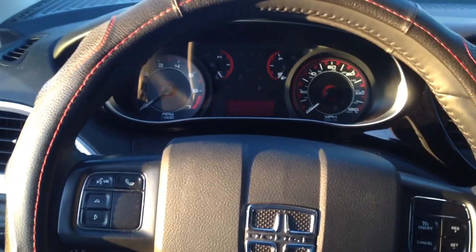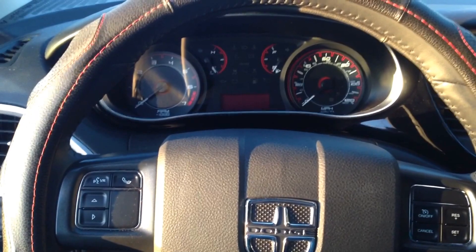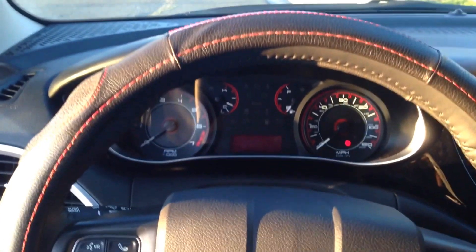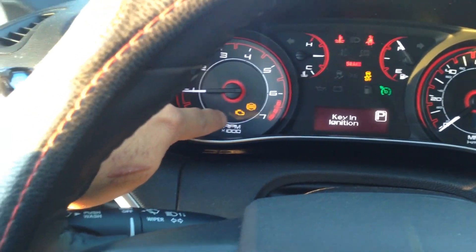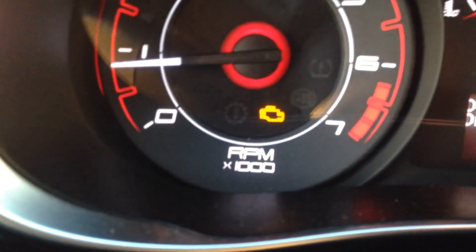My car threw a check engine light from a vacuum hose that I disconnected while the vehicle was on, just to show you how it gets recorded in the system. Let me turn on the car — the check engine light is right here to the left by the tachometer.